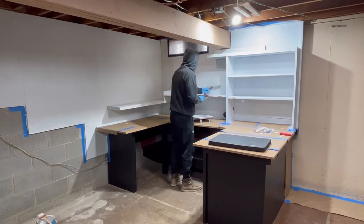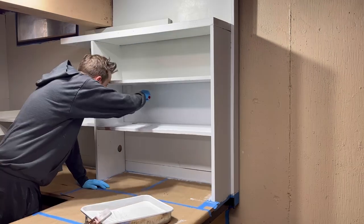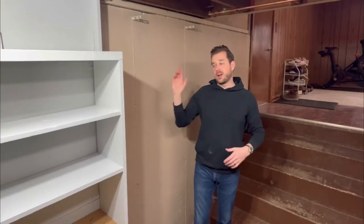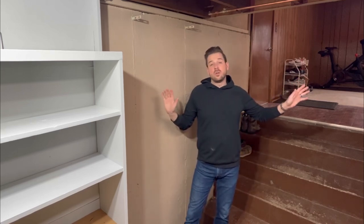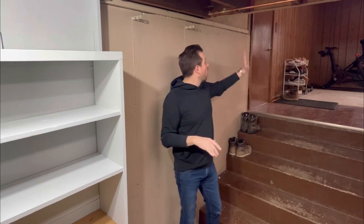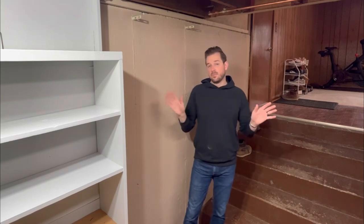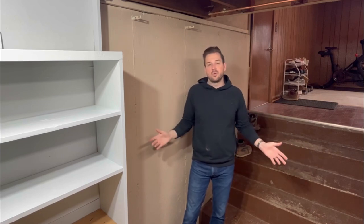This is a Benjamin Moore paint — covers extremely well. If you've never used Benjamin Moore before, it's worth the price. Believe the hype. So a little change in plans: after I get everything finished, I decided we're not going to paint these old walls. We're just going to leave them with this awesome wood paneling from the 60s up there. I don't want it to be too much of a contrast, so we're just going to leave those walls the way they are. It's better than what it was when we started.